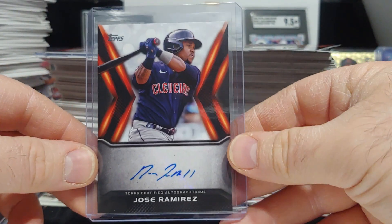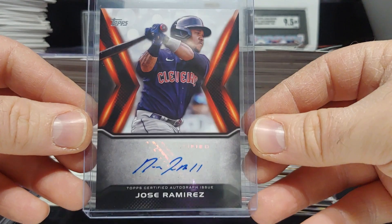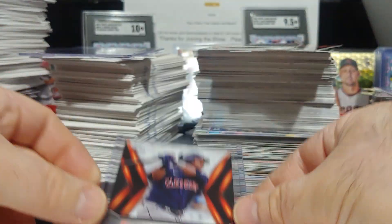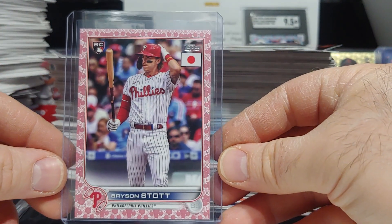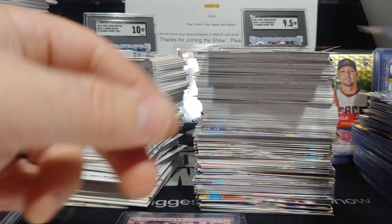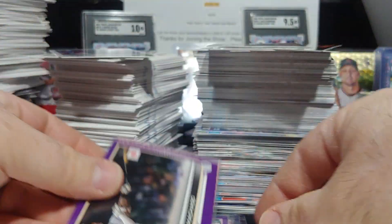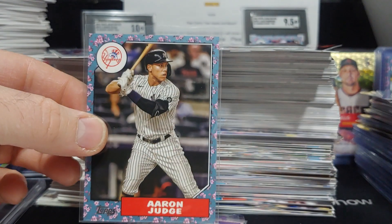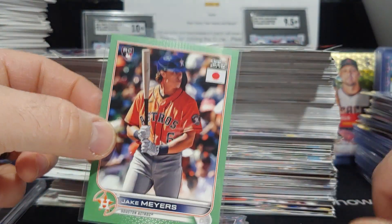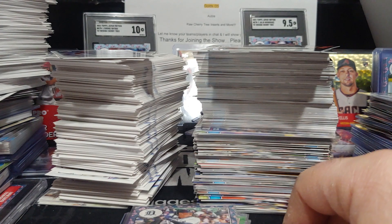A very nice box overall! We got a Bryson Stott rookie blossom for the PC and the Jose Ramirez auto — never even seen him pulled out of this product. There's the Bryson Stott cherry blossom, beautiful card. Dansby Swanson purple, Manny Machado, John Gray, a Judge tree, a Trout tree, Jake Myers on the jade green, and a Torkelson. Let me know what you guys think — appreciate y'all watching, until next time!